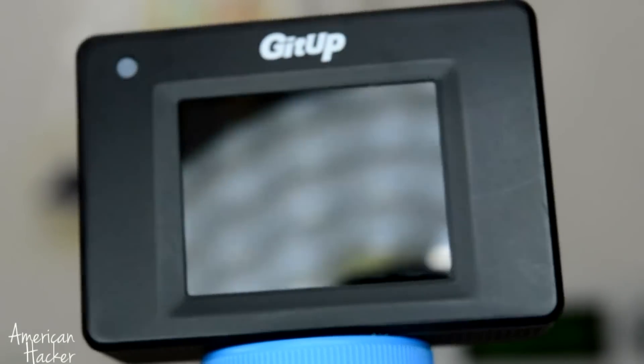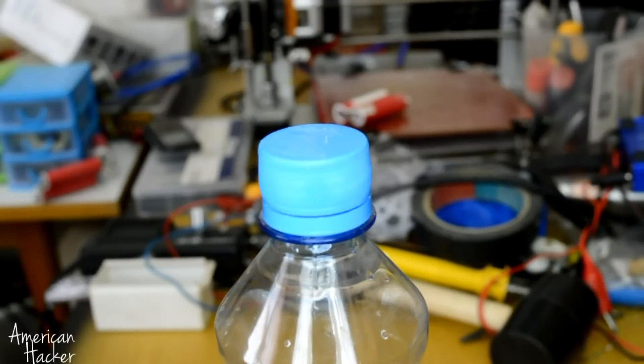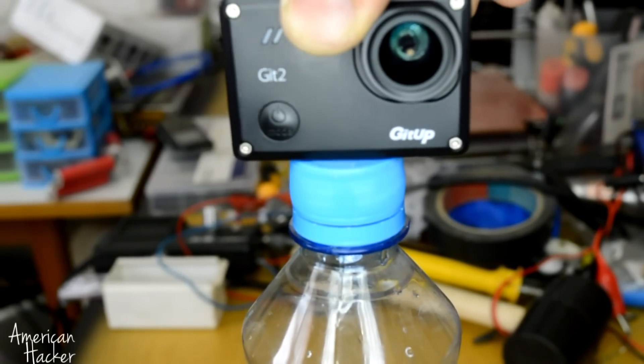This life hack is that you can easily make a camera holder from any plastic bottle. With a drop of glue you can attach the camera to the bottle cap, and you can rotate the camera in any direction while it acts like a tripod.